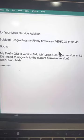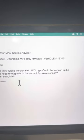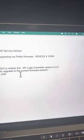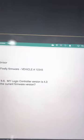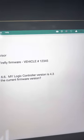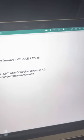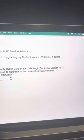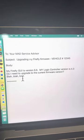Now, after we have all that information, we're going to send an email to MAD. Here is the email I recommend you send to your MAD advisor — subject: 'Upgrading my Firefly' — and make sure you include the vehicle number. In the body: 'My Firefly GUI is version 6.6, controller is [whatever it is]. Do I need to upgrade my current firmware version?' The vehicle number is critically important because MAD controls their database by vehicle number. If you reference it, they can pull it up, access your entire build sheet, and verify whether you need an update or not.